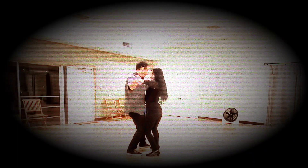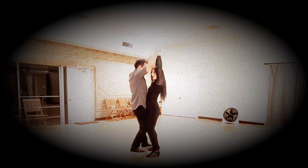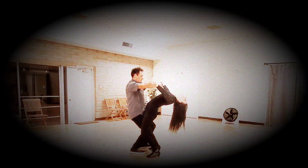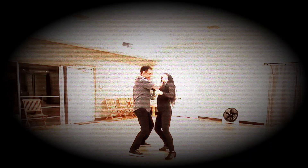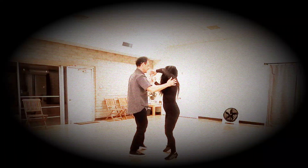Notice that my legs are in between his. He lowers me: 1, 2. Counterbalances: 3, 4, 5, 6, 7, 8. Moves me: 1, 2, 3, 4. Leads me under: 5, 6, 7, 8. And then back to the basic.